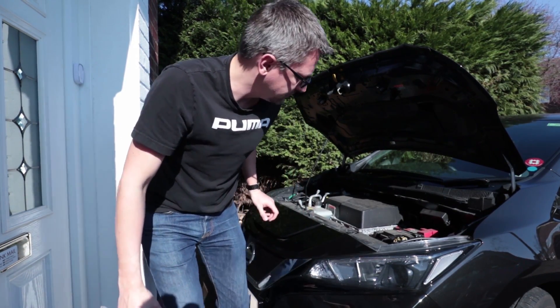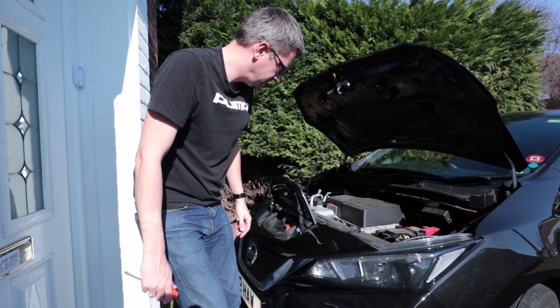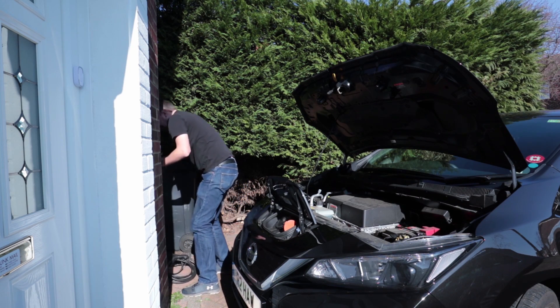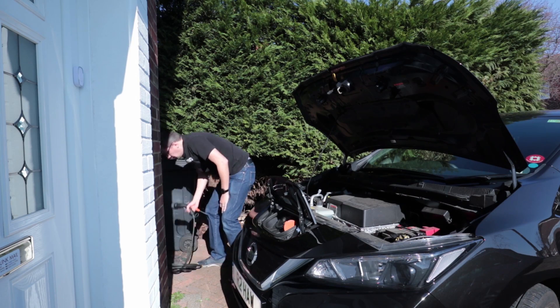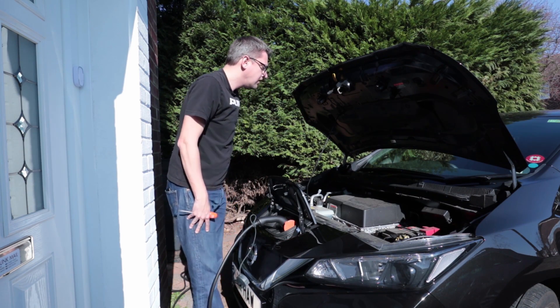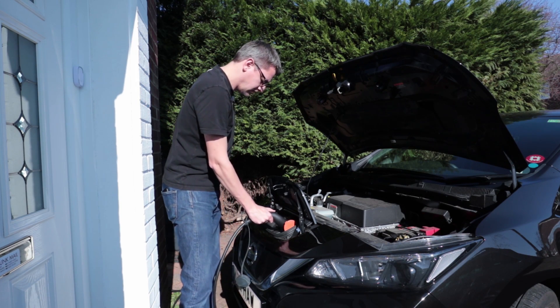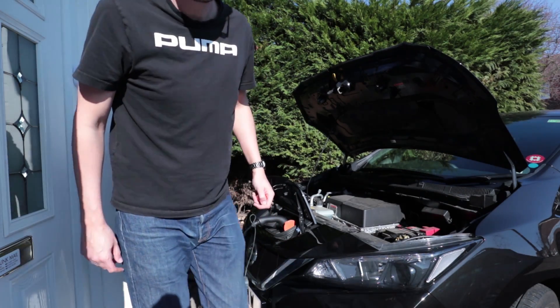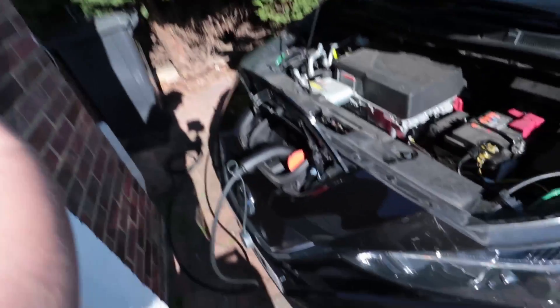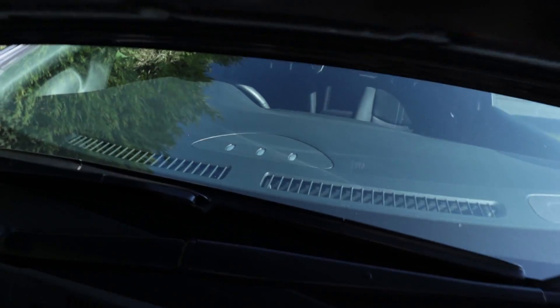Now we're opened up, I'm going to try just plugging it in and charging it and see what happens. I'm hoping the third light would come on which indicates it's charging the 12 volt battery. Well, nothing's happening yet — it's not even locking the charger. Normally the charger locks but I can plug it straight off. I can hear the relay going in the wall charger. It's doing something but there's no lights on the actual car that indicate charging or otherwise.